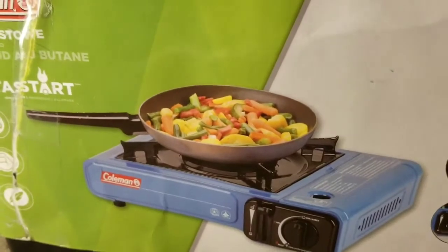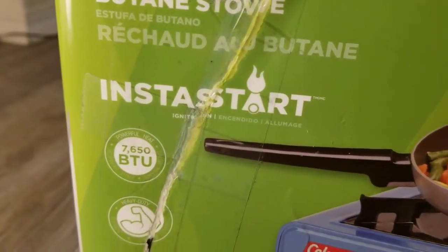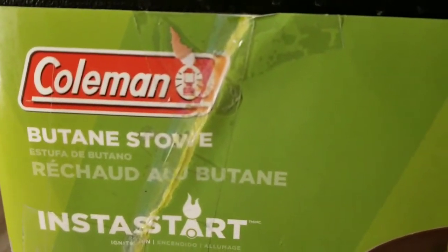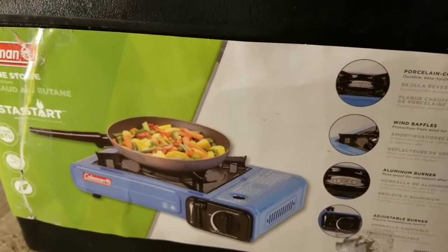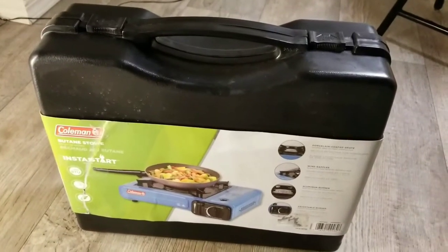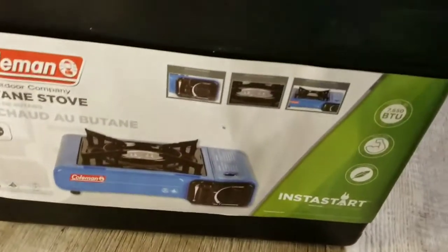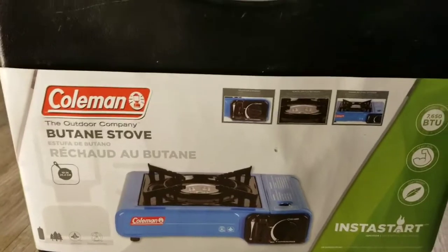This one uses 707,650 BTU butane. You can get this Coleman product at Walmart, Home Depot, and all the good hardware stores. It comes in a case that looks just like a toolbox, which you can load everything into and be ready to go. It also comes with a butane cartridge that you can utilize.